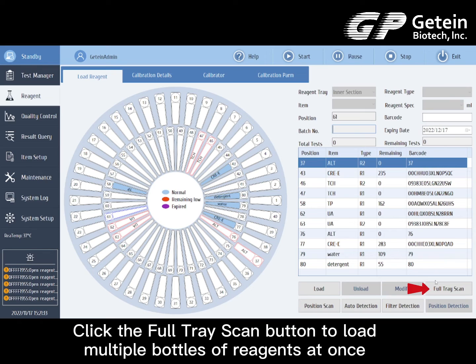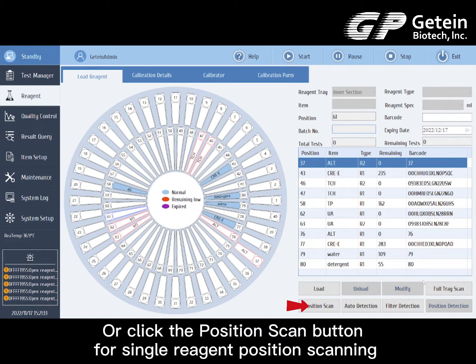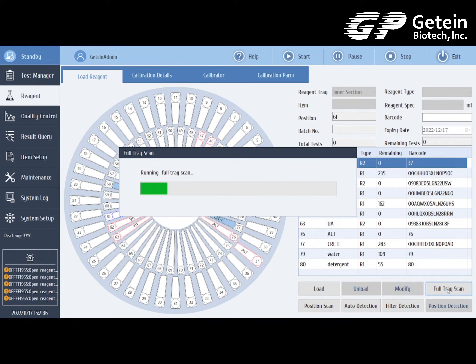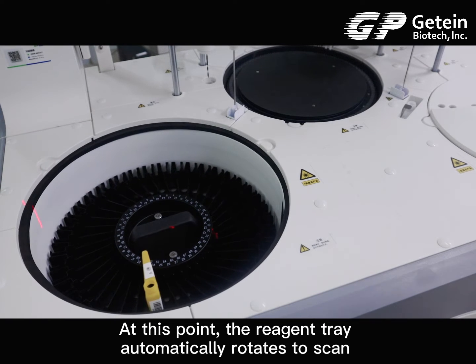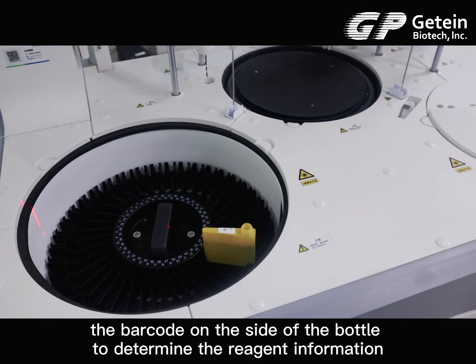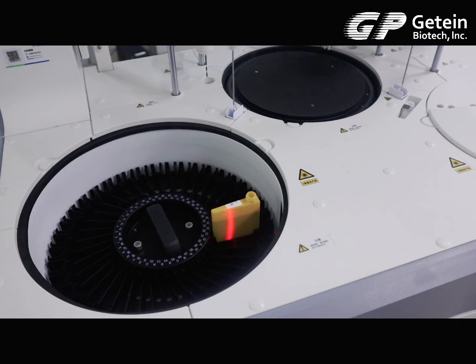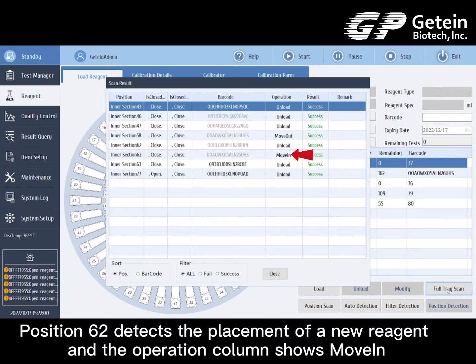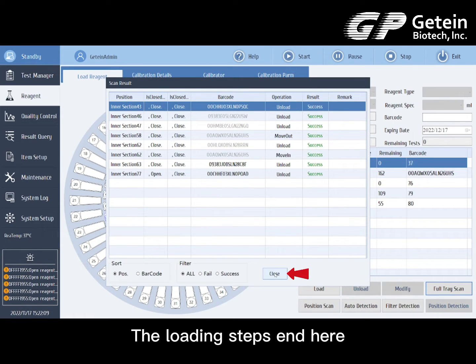Click the full tray scan button to load multiple bottles of reagents at once, or click the position scan button for single reagent position scanning. The reagent tray automatically rotates to scan the barcode on the side of the bottle to determine the reagent information. Position 62 detects the placement of a new reagent and the operation column shows 'move in'. The loading steps end here.